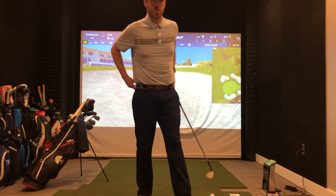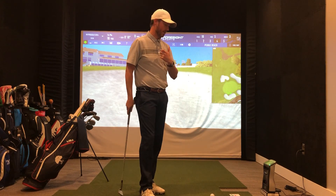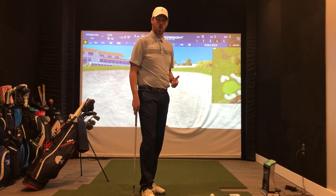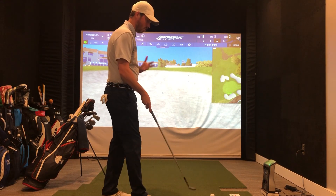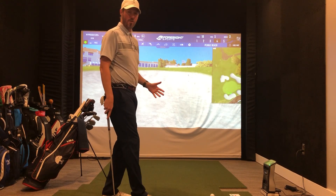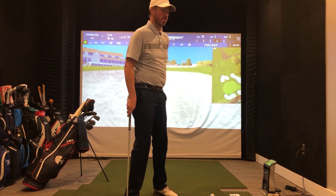The cool thing about a bunker shot is it's really all about setup and fundamentals — that's what makes it really important and makes it simpler to hit quality shots. So let's just talk simply about a bunker shot. So many people focus on how far behind the ball do I hit it — it really doesn't matter. You're just trying to splash the sand out onto the putting surface.